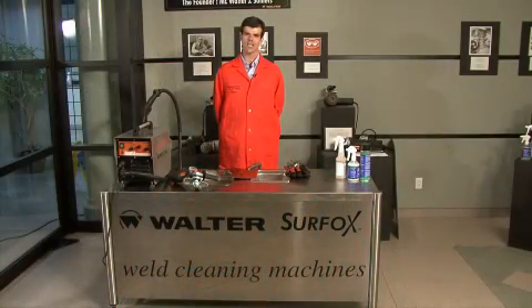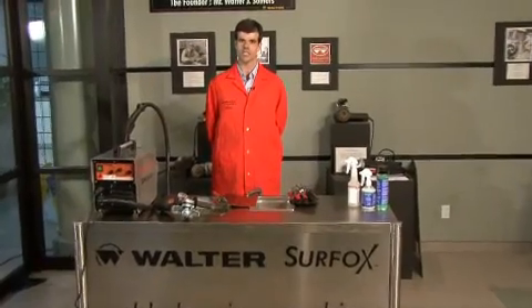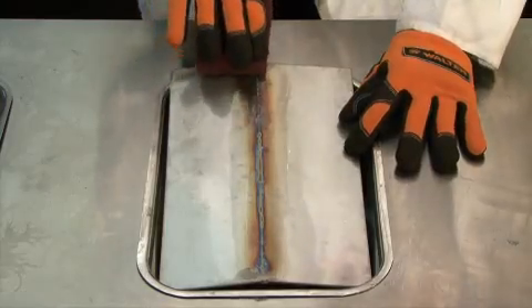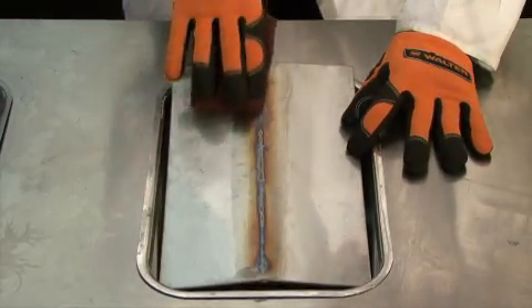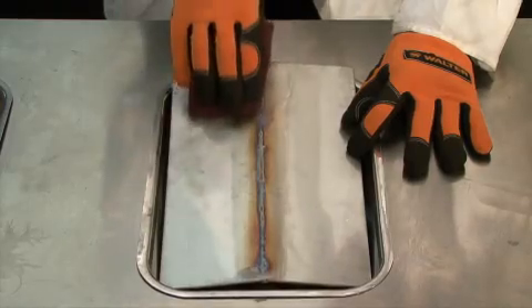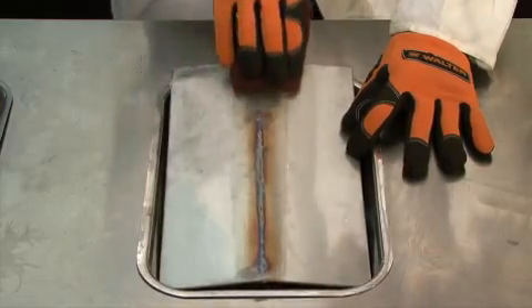During the next few demos, I'd like to demonstrate the various ways that can be used to clean the discoloration on TIG welds in stainless steel. For the first demo, I'd like to use just a regular hand pad to clean the weld. As you can see, this is a fairly effective method for cleaning a weld. However, it's a little bit time consuming.